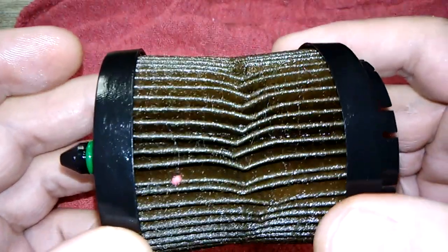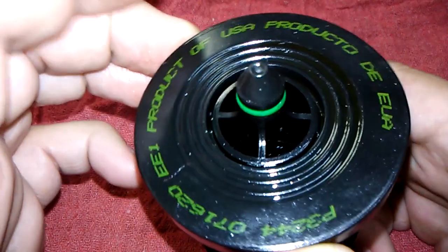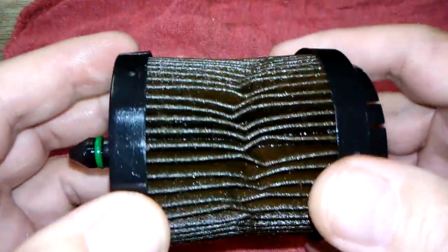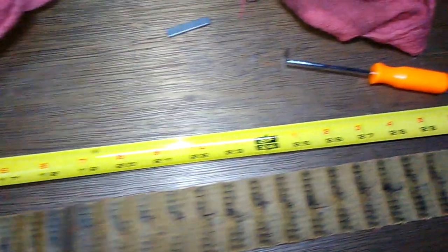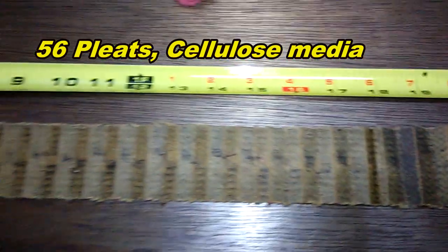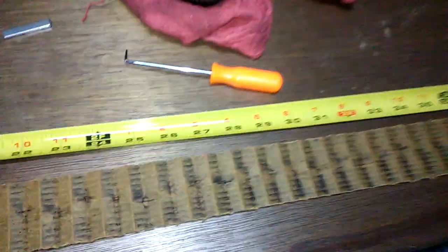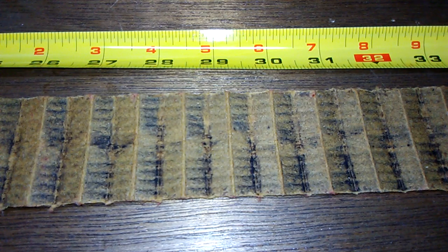I'll cut this now, squeeze it to get that oil out of it, and we'll see how much carbon is in it. I got the oil report back today and we'll go over that too. Here she is all stretched out — she's 41 inches long. Most of the carbon is situated down at this end, and at the 30-inch mark is where most of the carbon seems to be.